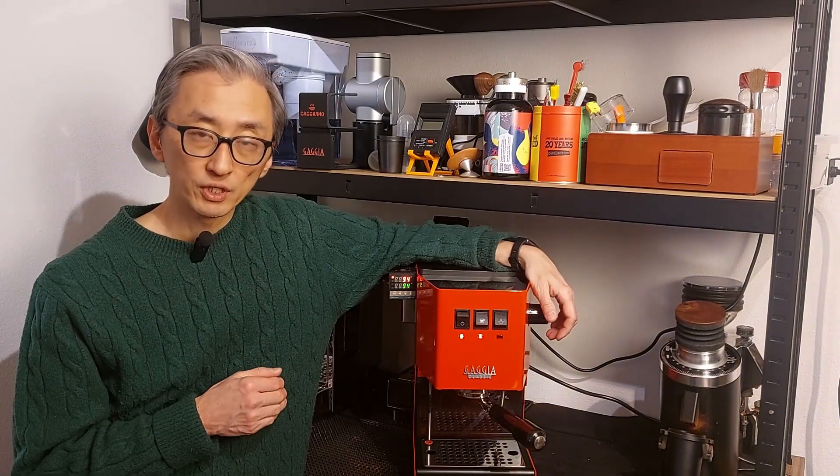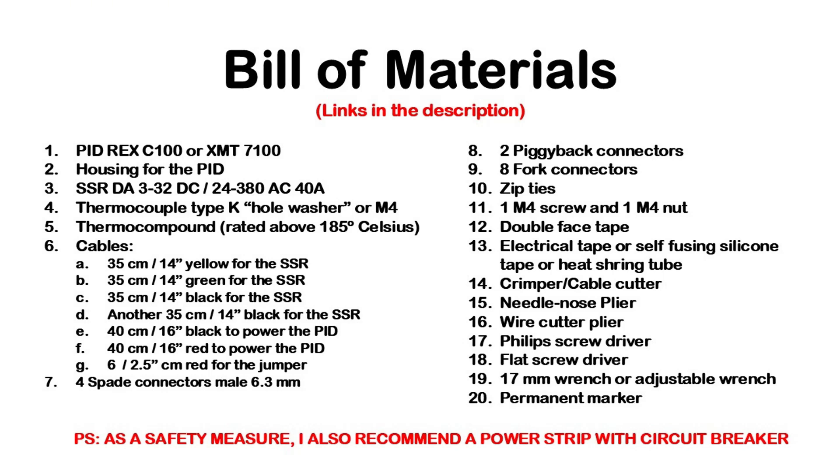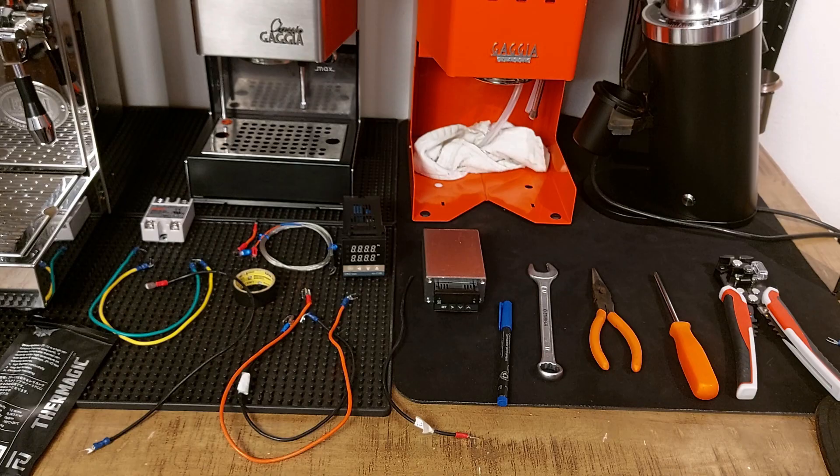If there's more stuff that you want me to cover, put your suggestions in the comments. Let's start with the bill of materials — I'm not going to read all of it, but you can take a screenshot and I'll leave links in the description for all these components and tools.